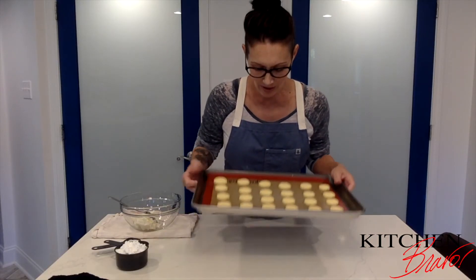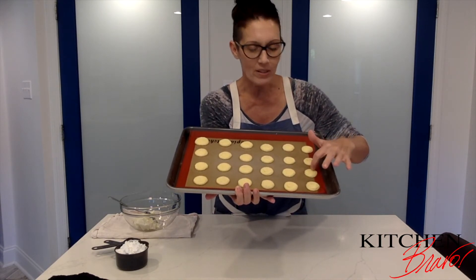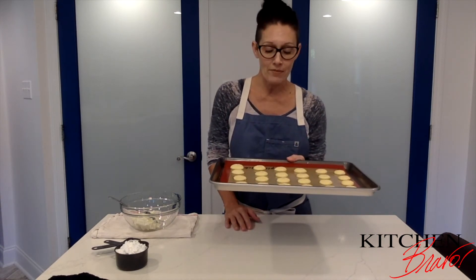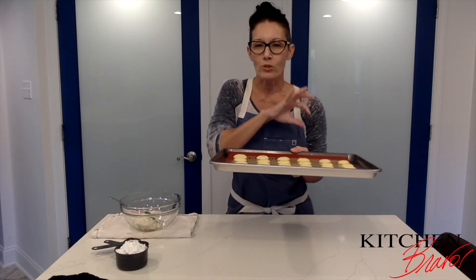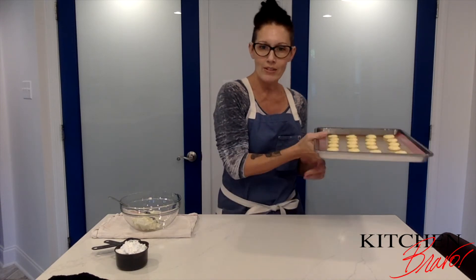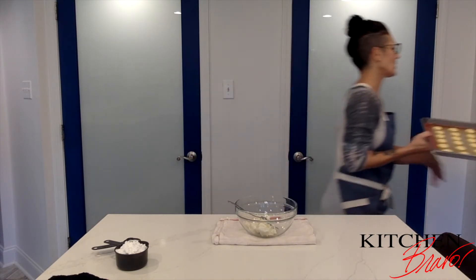Enough time has passed where the macarons are really dry — you can feel that they've got a little bit of a shell on them already. I'm going to put these in an oven at 285 degrees for 15 minutes. They're going to rise up and give us that really beautiful crackly dome that we're so familiar with. While those are baking, I'm going to start on the cream cheese filling.